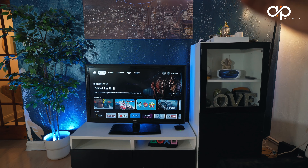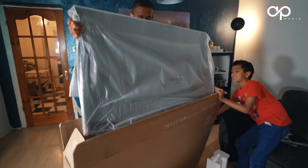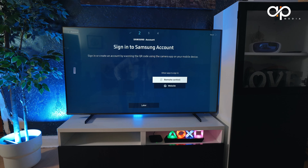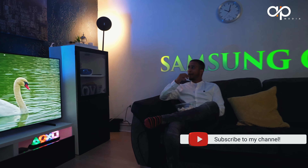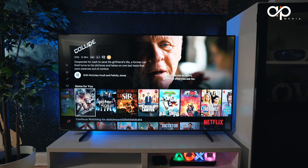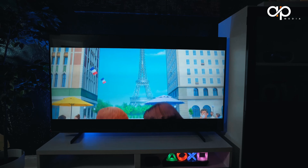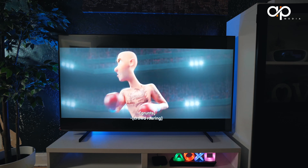We're transforming our TV from this to this. This is my full and detailed review of the Samsung Q60C 55-inch 4K TV. This retails in the UK for around £650, with no discounts or various different offers at the moment, and it is about the same price in the US. I'll leave the latest link in the description box.